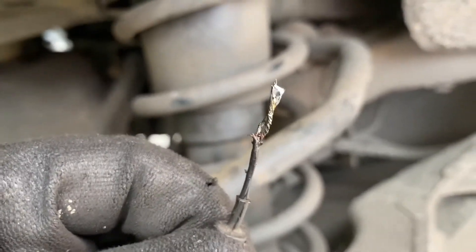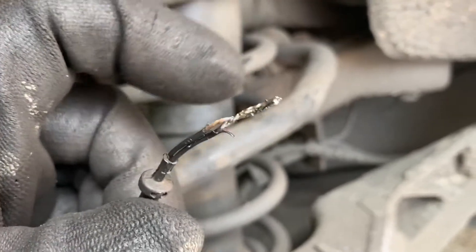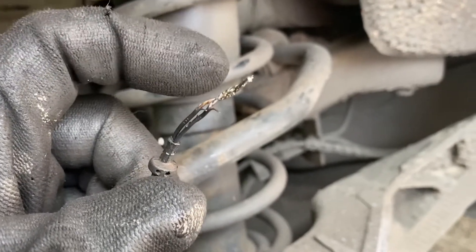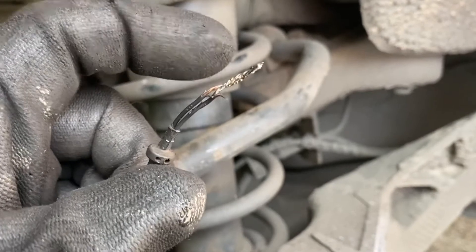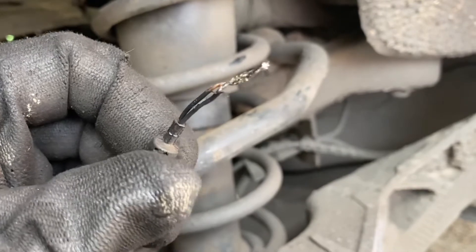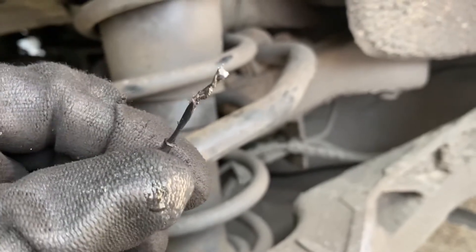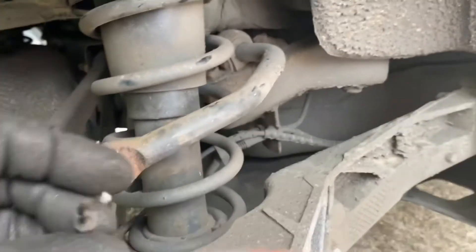I've just soldered them together. I had to pare back quite a bit of the wire because the mechanic who had done it originally had just stripped a bit and then used tape to tape them together. I found that one of the wires had gone quite black — it wasn't clean like pure copper — so I had to cut quite a bit back. Now I've soldered it together so there will be zero resistance.